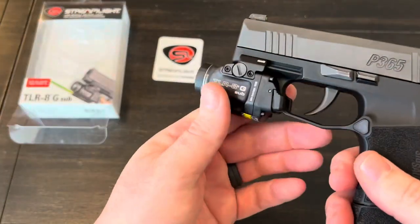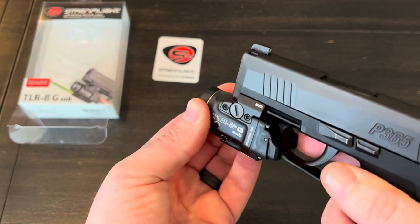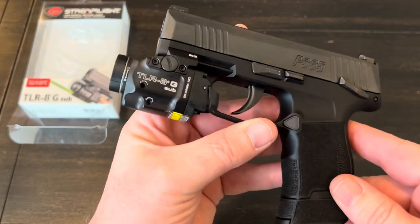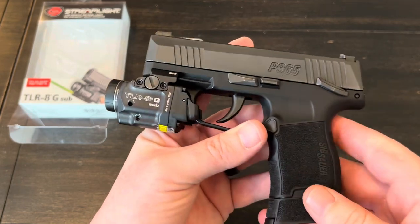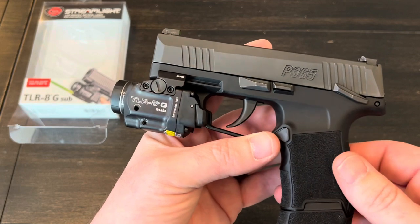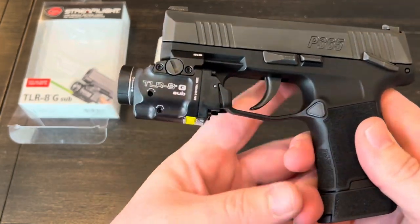I like that it takes a pretty standard CR123A battery. I also like that you can just turn the head a little bit to put the light in lockout mode. I like how quick and easy it is to mount and how secure it is once it's mounted. Overall it's a pretty impressive little light. I'll leave a link to Streamlight down in the video description — I'm not sure if they're even available for sale yet, but if so I'll try to find an Amazon link as well. Thanks for watching, I appreciate it.